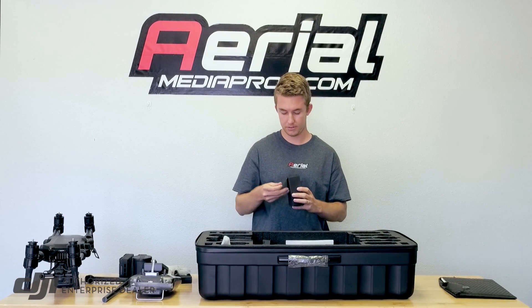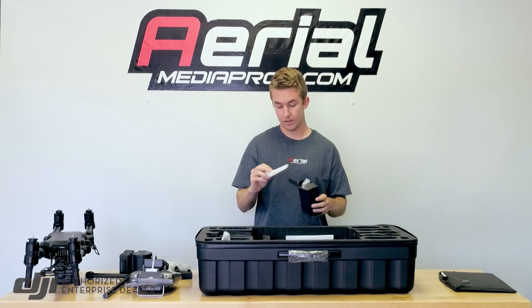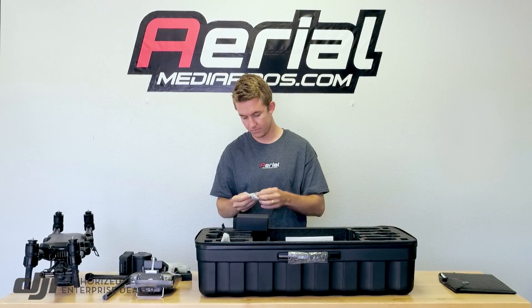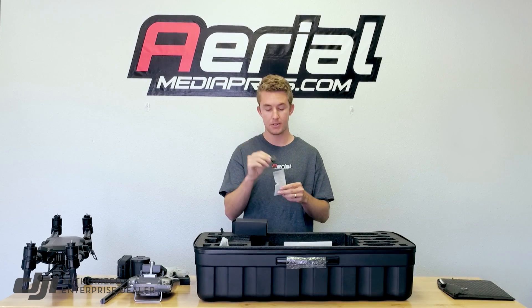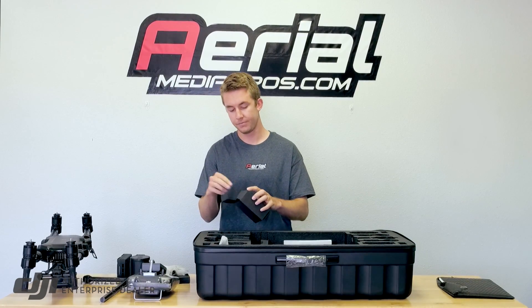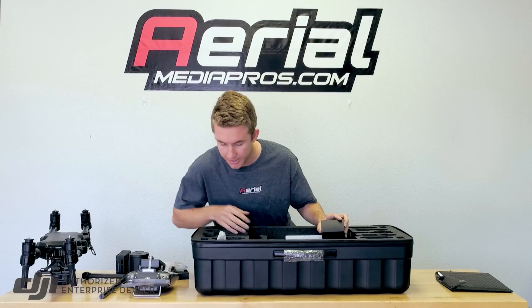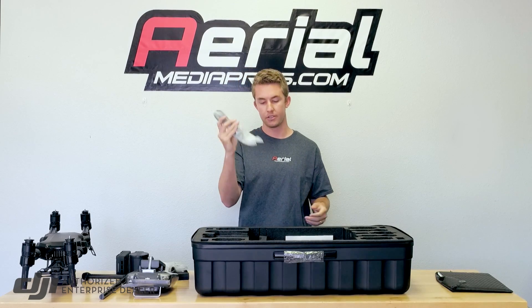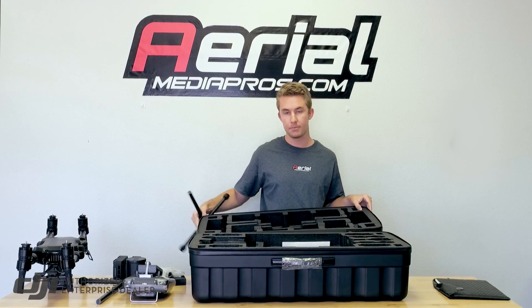Let's open up this pouch — looks like some cables. We have a USB cable. These are replacement propeller mounts, in case you need to replace the mounts on top. We also have our manual here. And this is just the cable to plug the charger into the wall. Everything fits in a fairly small package, with the landing gear stored on top of the box.